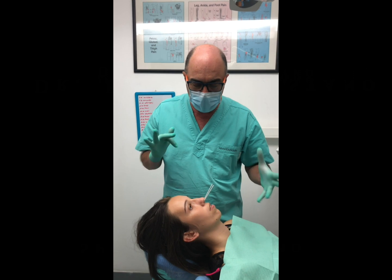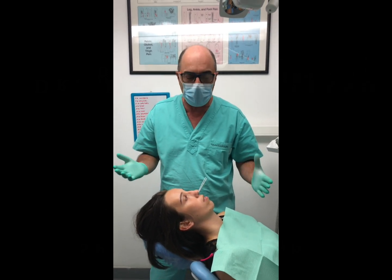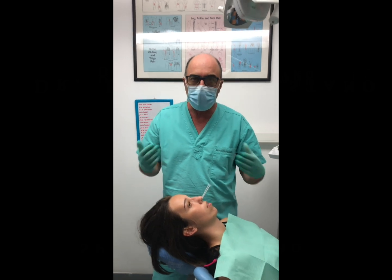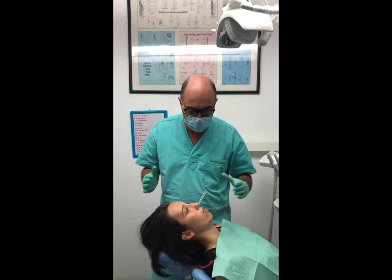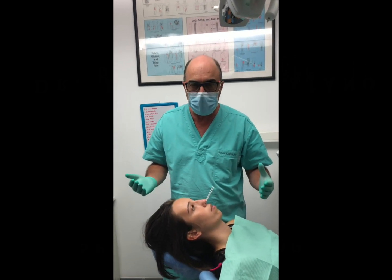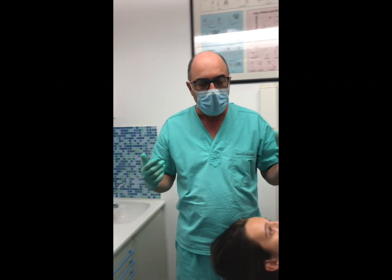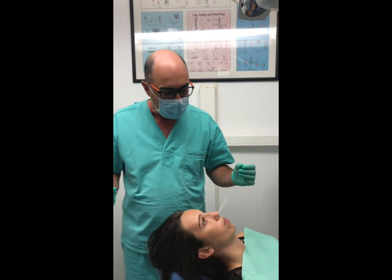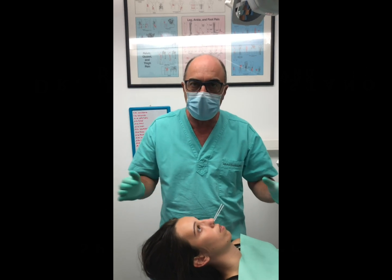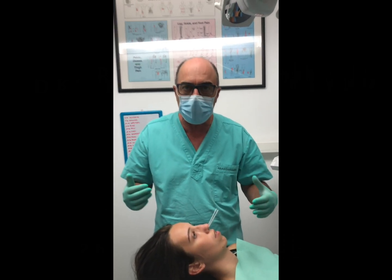This patient can't come here every day or every other day — it's complicated, she doesn't live so close. So what we're going to do is teach her to do this by herself. It's quite easy: we give her some applicators, we give her some lidocaine, and she can do this at home. The prescription and how many times she'll do it at home depends on how severe the problem is.